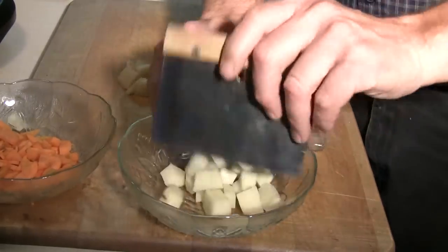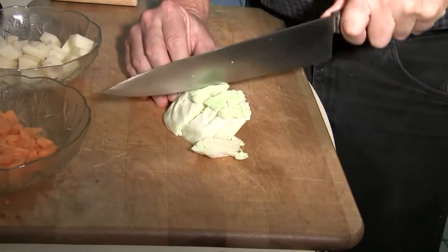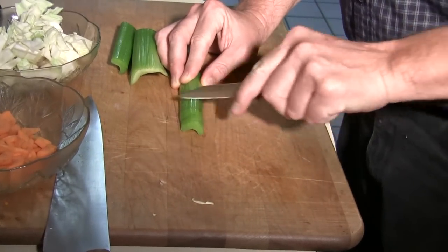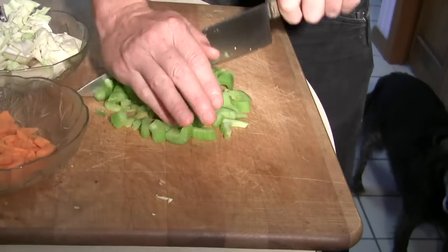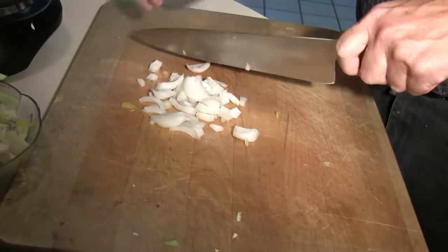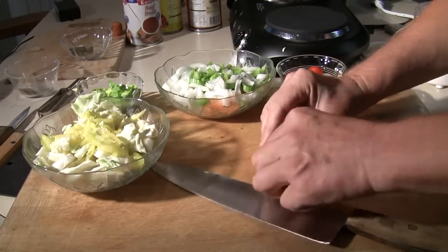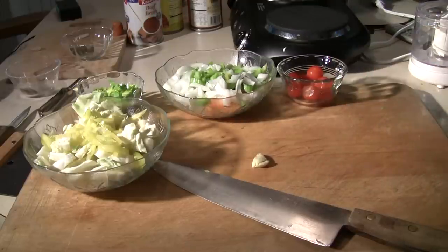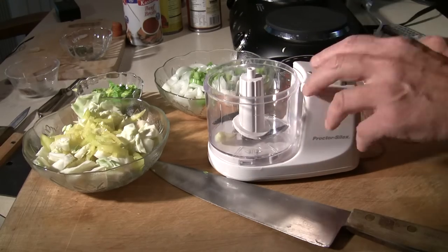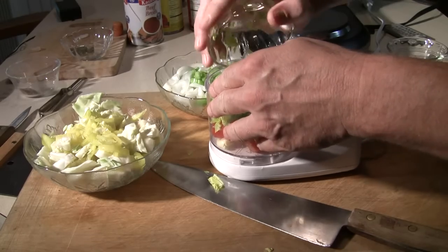Throw that in there. This is a piece of cabbage. When I'm putting this stuff together, I'm looking for general quantities — I'm not really trying to measure stuff. I'm using a couple sticks of celery, a little bit of cabbage, a little bit of carrots. You just have to kind of eyeball it — same with the onion here. I don't really measure things that much; I'm just kind of doing it by feel and by experience. One clove of garlic for this particular deal. I thought it would be fun to take the garlic, the cherry tomatoes, and the tops off the celery and just throw those into my little chopper machine, which I love.